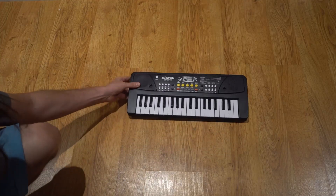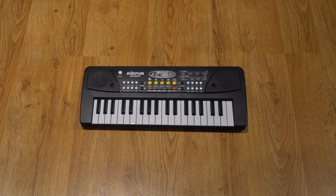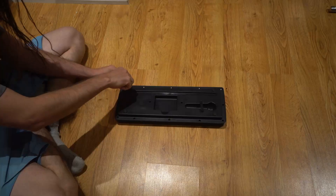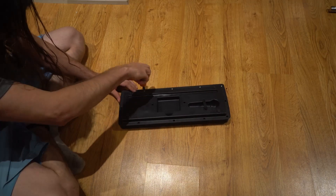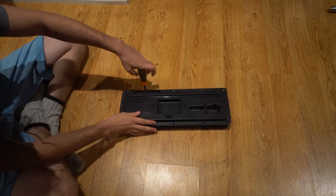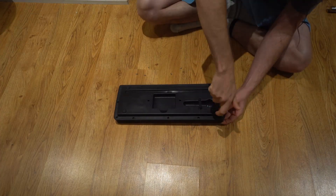Hello, this is Decima1 and today I want to show you my modification for the Bigfun BF4301C. It's an audio jack mod that I'm going to be doing right now, so first I've got to open up the case.